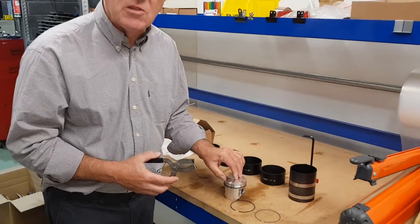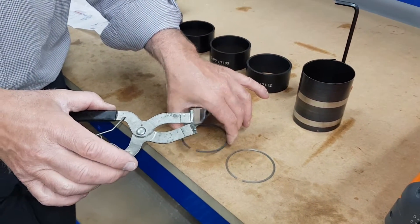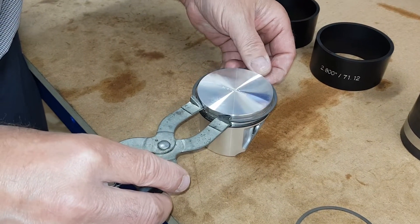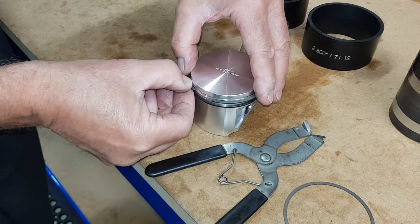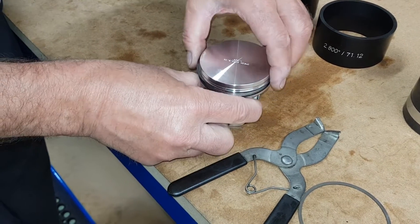Okay, firstly we're just going to pop the piston rings onto the piston. You can put these on with your fingers but we've got a little — it's an American tool — the ring pops into the jaws there. It just makes life easy to get the rings on without breaking them. So there we go, just pop that one down into the groove, that one again into the groove, and there we are.